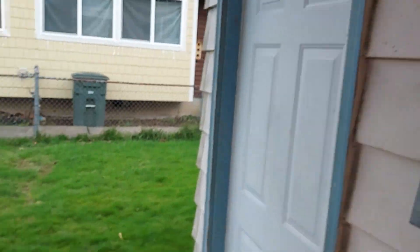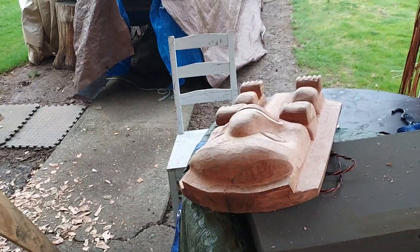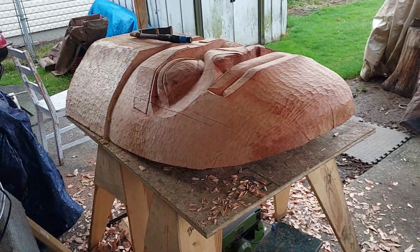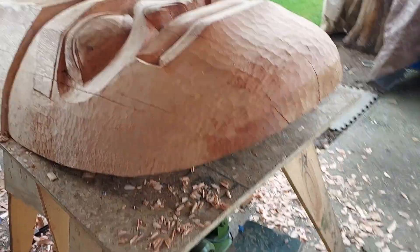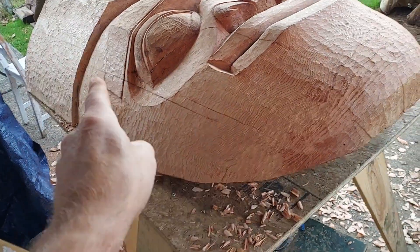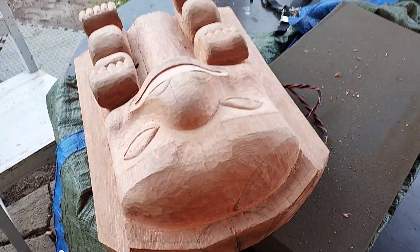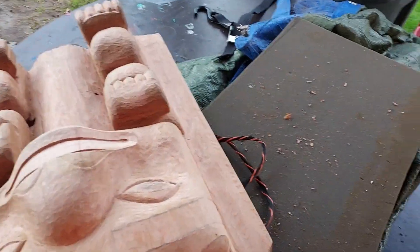Good morning, coming from my place to yours. Here we are looking at the frontlet and the mask. I'm working on some areas there, just cleaning things up, working my way through on this one.